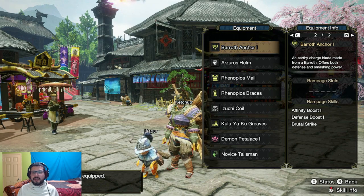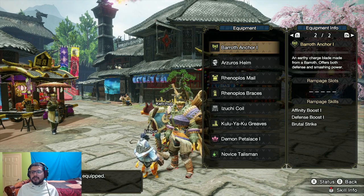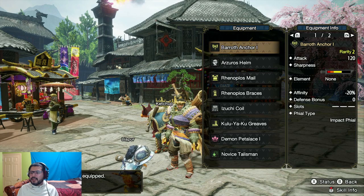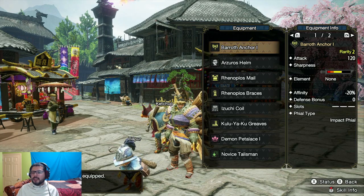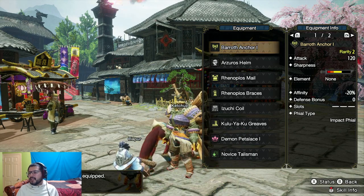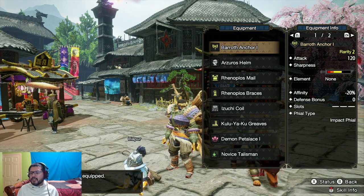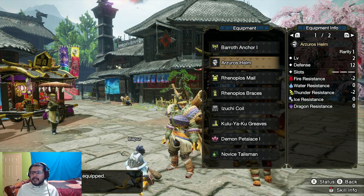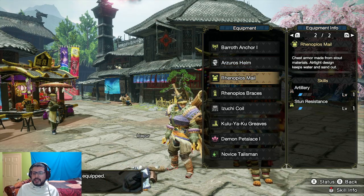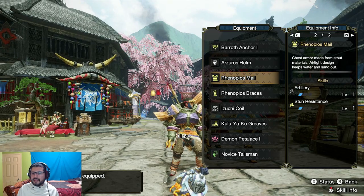So for my solo hunts I'm gonna be using different weapons now. In this first episode I just wanted to start off with the charge blade. I crafted the Barioth charge blade — as you can see it has 100 attack speed, it is yellow sharpness, but that 100 with a 120 attack power is at its highest from all of the charge blades.